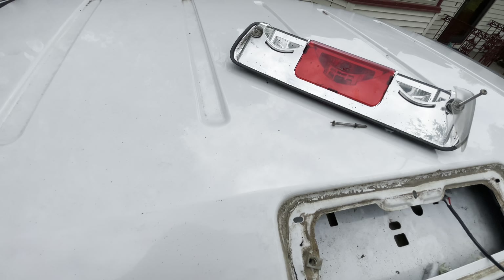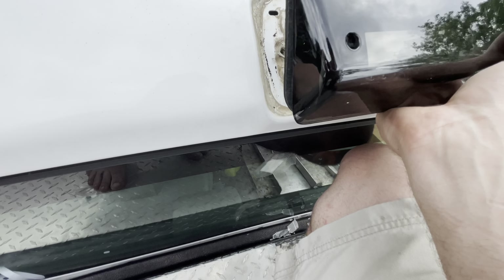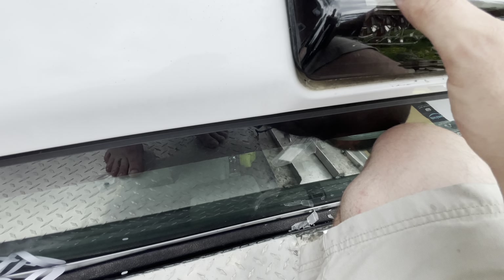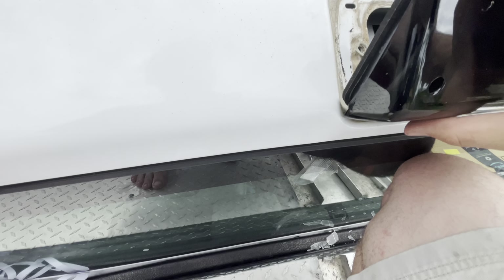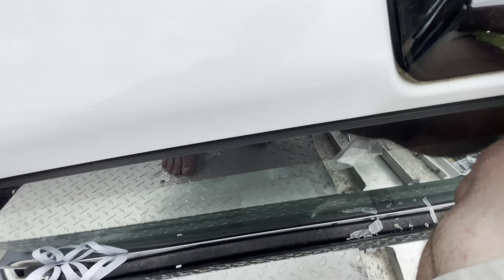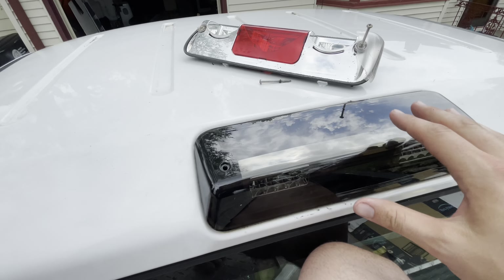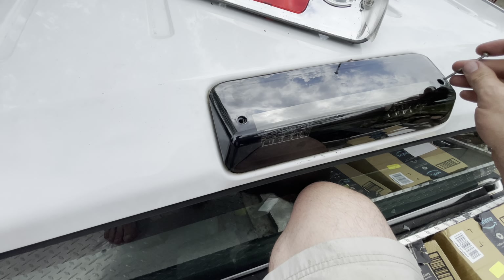There we go, that should work. Now this just goes on here. It fits - yeah, that fits okay. Then we just put the bolts in and that's it.